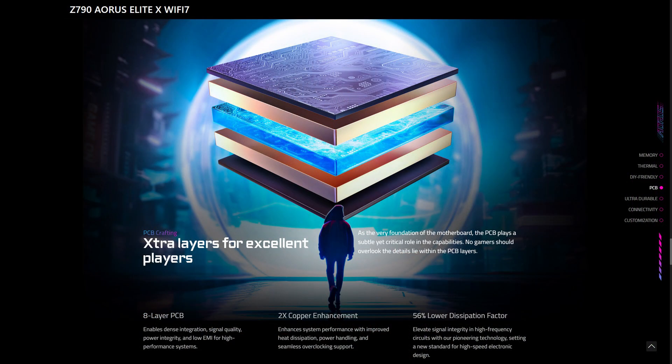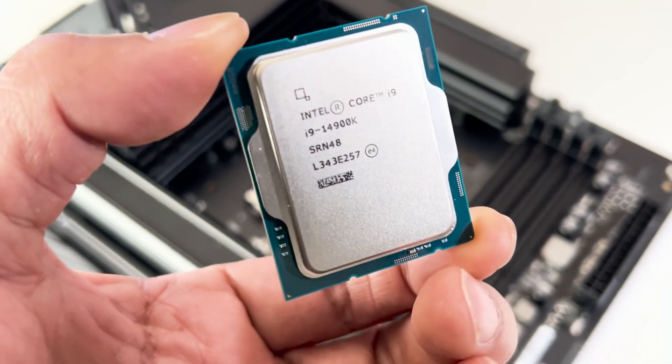And finally, this motherboard features GIGABYTE's ultra durable design which includes the eight layer PCB, two ounce copper enhancement and back drilling technology. We'll be testing this motherboard using an Intel Core i9 14900K processor along with 32 gigabytes of DDR5 7200 RAM. We'll also be using a GeForce RTX 4080 Super to see how it performs, so let's dive straight in, build our test rig and see how it performs.